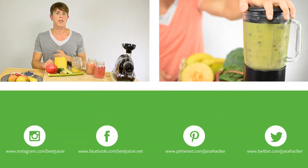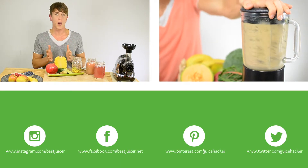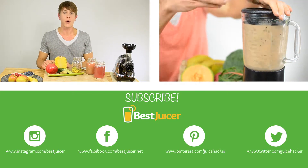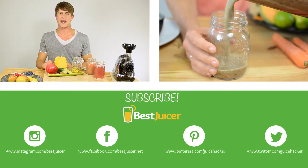I really hope you enjoyed this week's recipe. Make sure to Instagram, tweet, or send me your photo of this juice — I really love to see what you're coming up with. And of course, as always, subscribe to my channel for more awesome juice recipes, tips and tricks.